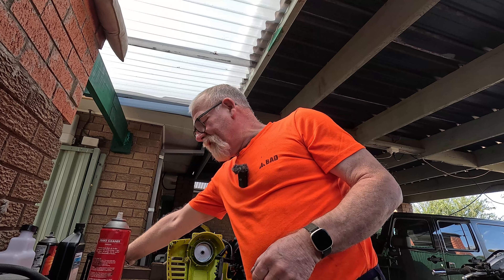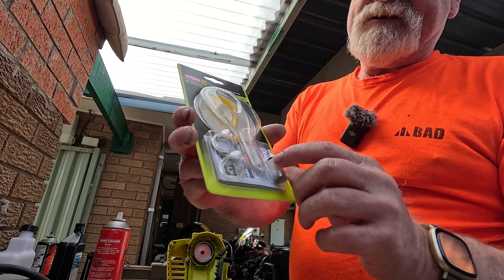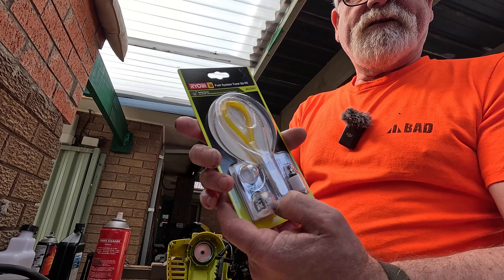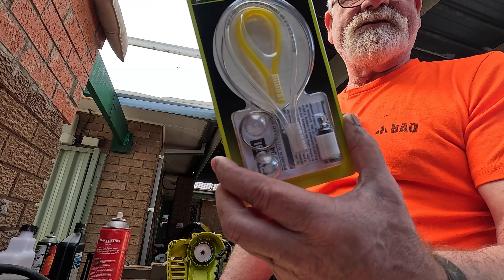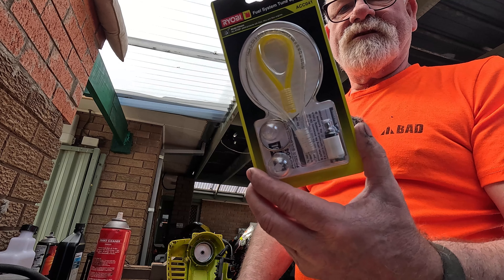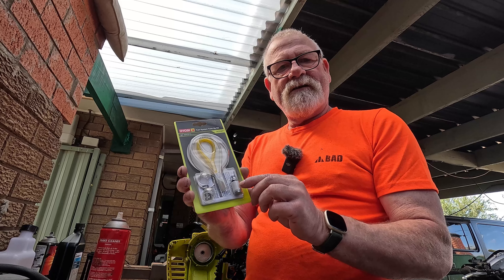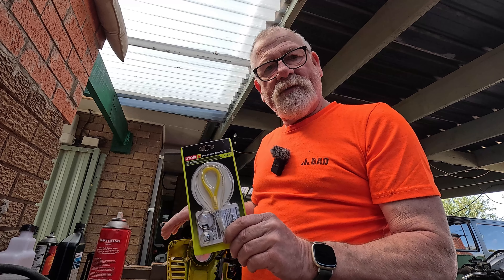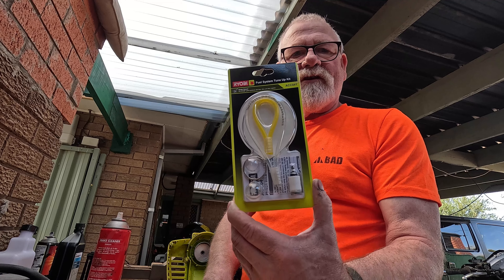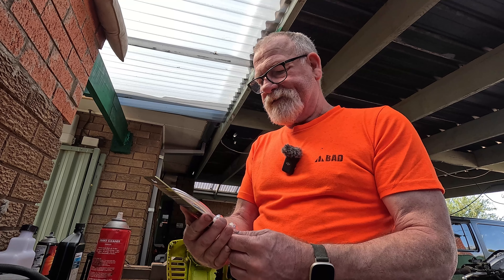It's day two, and look what I've got — it's a fuel system tune-up kit. There's a filter, two different size primer bulbs, and two hoses: one's the main feed and one is the return pipe. Seemingly after a year or two these things just collapse and gum up the carburetor. They do a service kit for 25 bucks — not expensive. The part number is ACC041 in case you want to get one. I would advise that if you've got one of these Ryobi strimmers, every year give it a service and spend 25 bucks on the kit. In the long run it's going to save you having to strip a carburetor and clean it out.